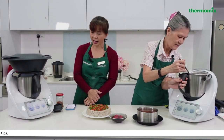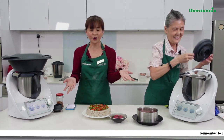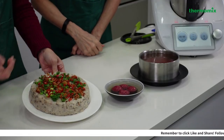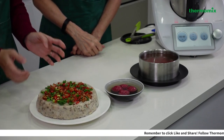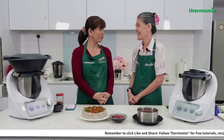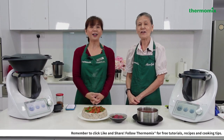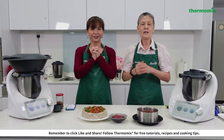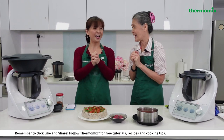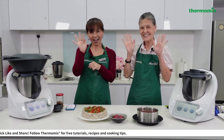The yam cake still needs about 14 more minutes of steaming, but we have the finished product ready to show you. After steaming it will look like this — just top up with spring onions, shallots, chili, and sesame seeds. We hope you enjoyed our session. Happy Chinese New Year — good health and 万事如意! Goodbye, byebye!